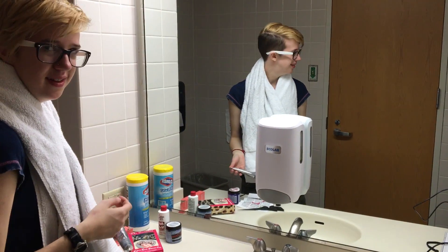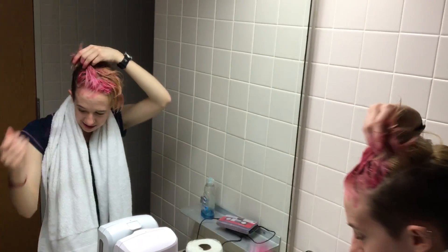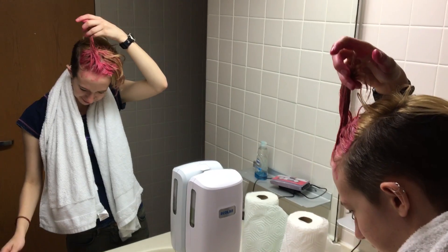Sometimes I let my friends pick, it's fun. I've been dyeing my own hair for a while. I went to a summer camp and dyed a bunch of other people's hair just kind of out of my dorm.